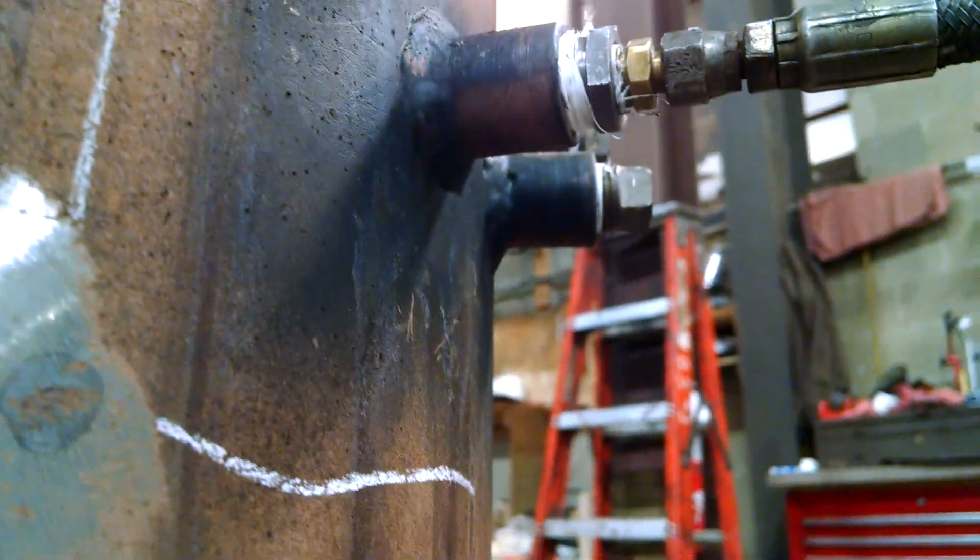There is a hand hole. Down here is a washout hole, as well as several nozzles here at the bottom of the boiler.